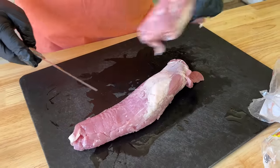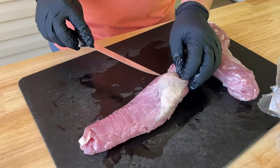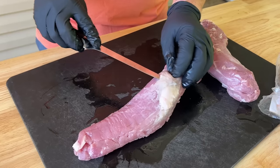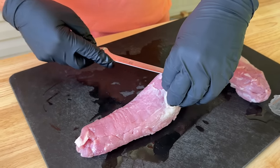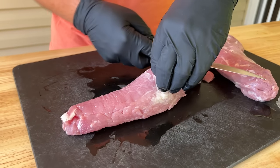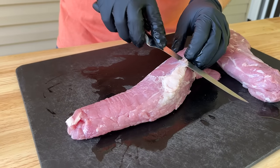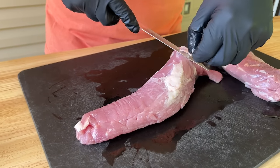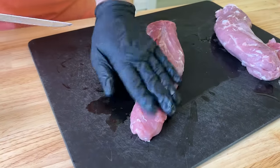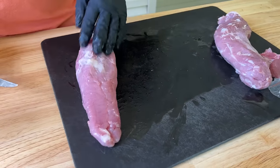I'm going to do a little trimming on one of them. You can see your silver skin running down, so just take a knife and work underneath that skin. If you have trouble digging into your meat, imagine your knife coming up on the meat, not down into the meat. Once you get underneath, keep your knife up. And there we go. I like to leave as much fat on as possible — fat equals flavor.